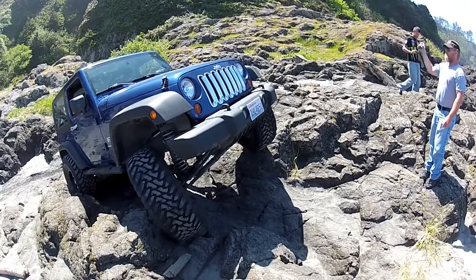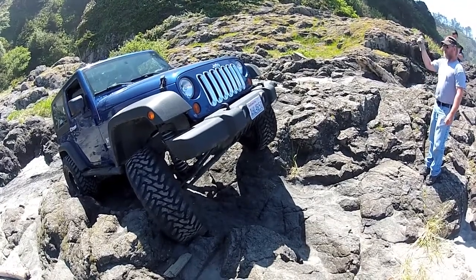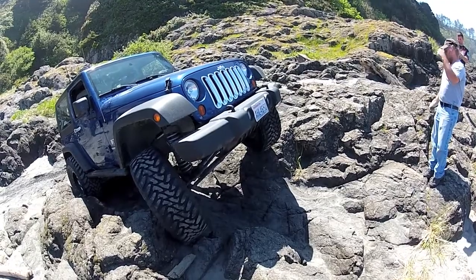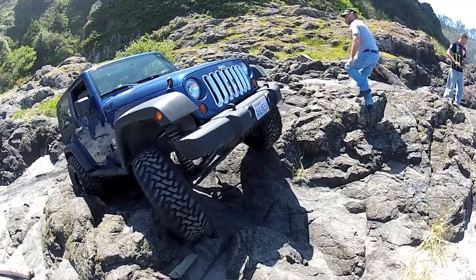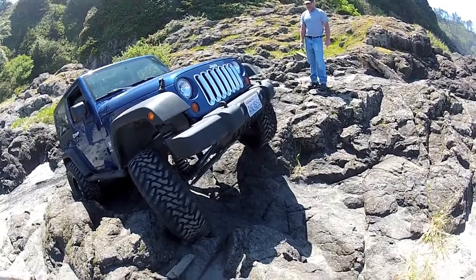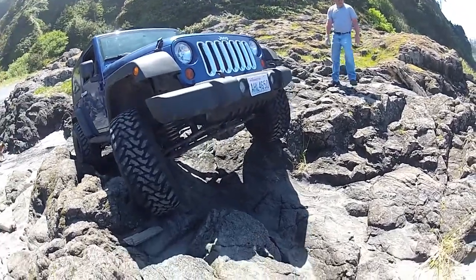Ease up, and then turn driver. Turn driver, ease up, turn driver, ease up. Okay, okay, I hear you, come on — turn driver.